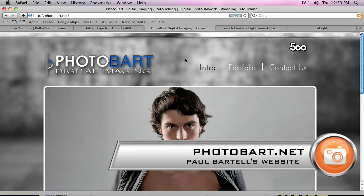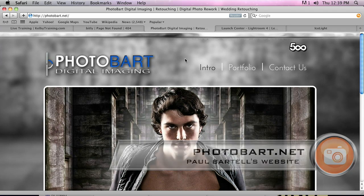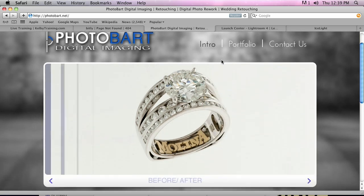Welcome back. Right before the break we were talking about Kelby Training — the month-to-month price is $24.95, but if you're a NAP member it's $19.95. I want to tell you about a really great website for inspiration. The guy's name is Paul Bartelli, he's a NAP member, and his website is photobart.net. I like it not just because he's got good photography and great control of light, but he does composites — just a great job. He has a slideshow showing before and after, showing a product and then putting in a different background. He does more than just product shots, some pretty cool compositing. Very talented guy, good photographer, good Photoshop user.